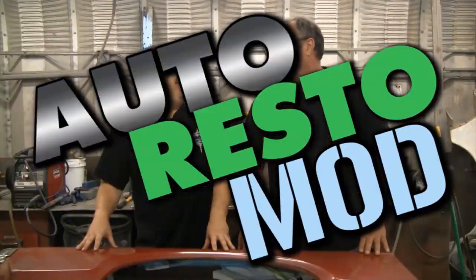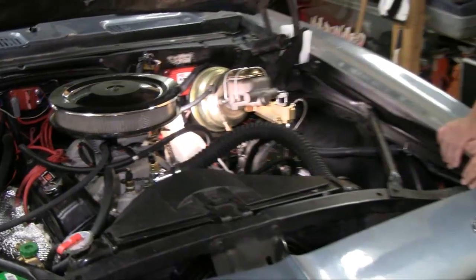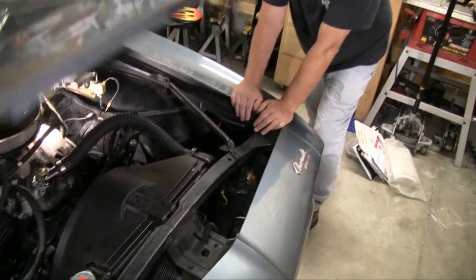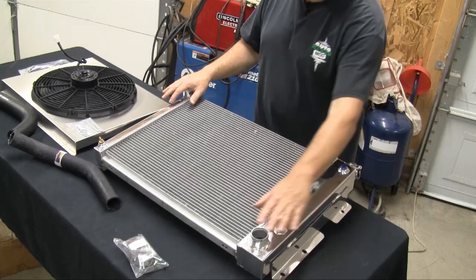Sometimes we consult the pros, sometimes we mess up. But just remember, it's never a problem, it's always a project. Right now on AutoRestoMod, Jeff turns into a shut-in, Caleb tries to help and we discover some cool information on cooling.